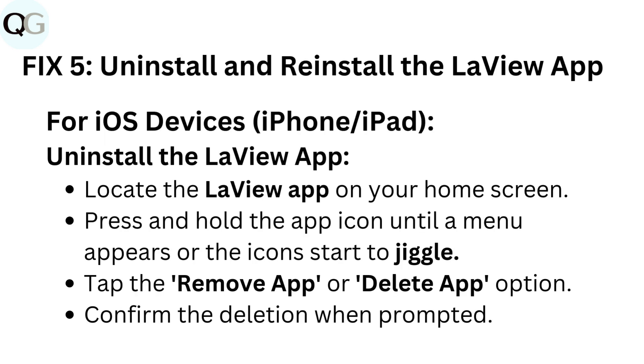Fix 5: Uninstall and reinstall the Love You app. For iOS devices (iPhone/iPad), uninstall the Love You app by locating it on your home screen. Press and hold the app icon until a menu appears or the icons start to jiggle. Tap the Remove app or Delete app option, then confirm the deletion when prompted.